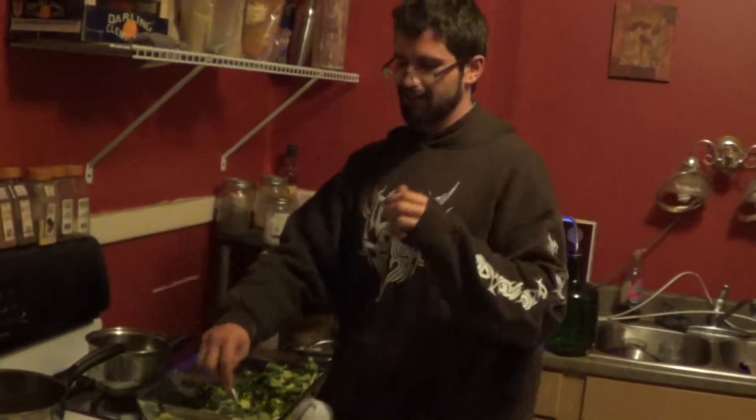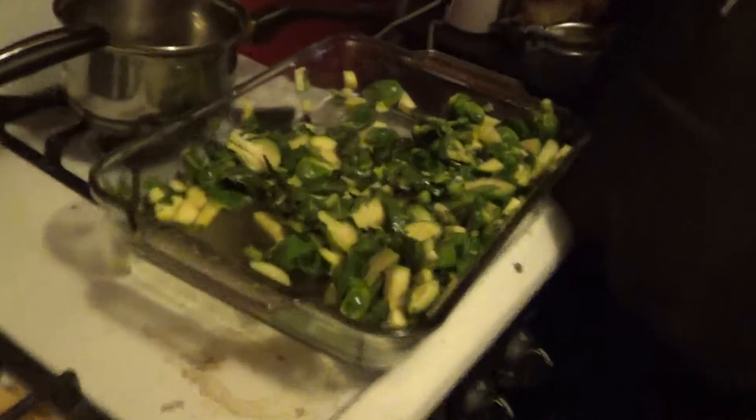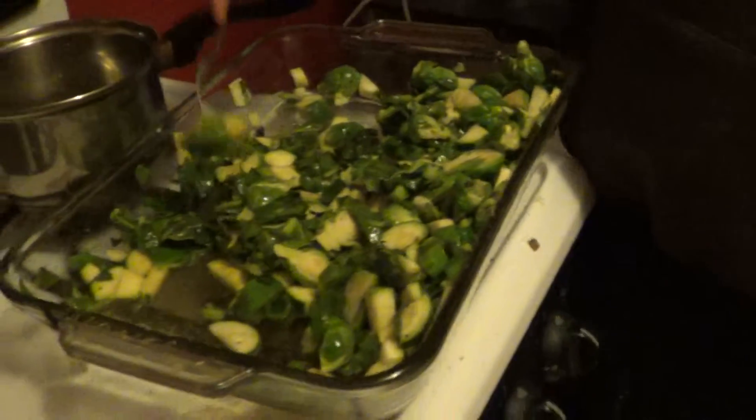I said to put it in for 20 minutes but I like to eat stuff raw, and this is all done. You want to get a close-up of this? Absolutely delicious — the Brussels sprouts are awesome. I put a little bit of garlic, garlic pepper, salt, oil, turmeric, ginger, and black pepper.